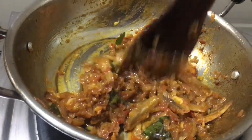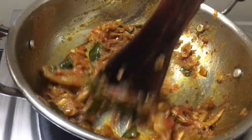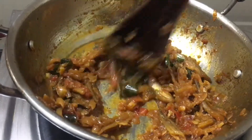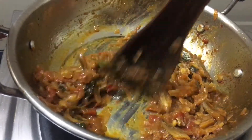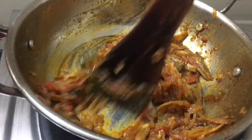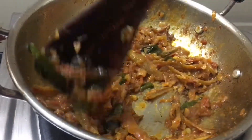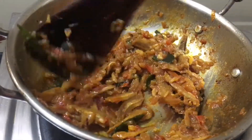Put the garlic in the pan. The garlic is very good. Put the garlic in the pan.